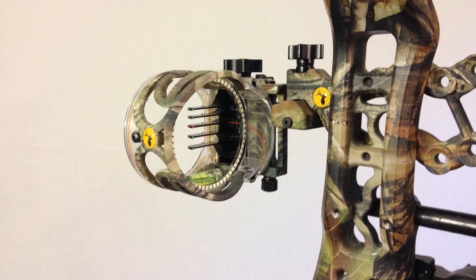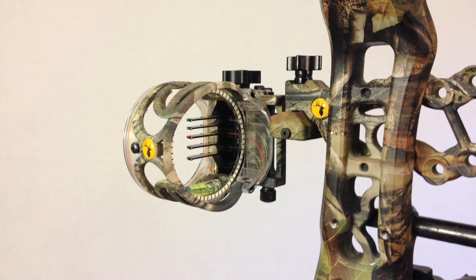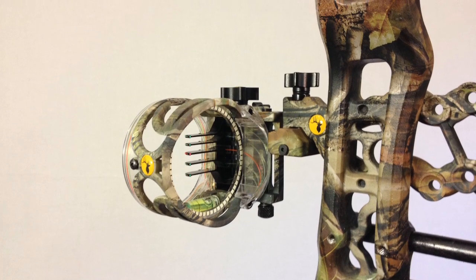I'm going to make a review on my Trophy Ridge React Sight. It is a 5-pin sight that retails right around $150. Trophy Ridge is incorporated with Barrier Archery, which is my favorite brand of archery.